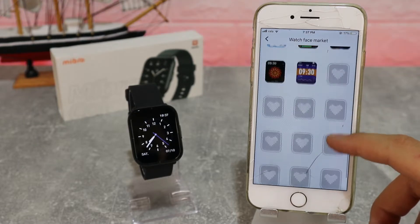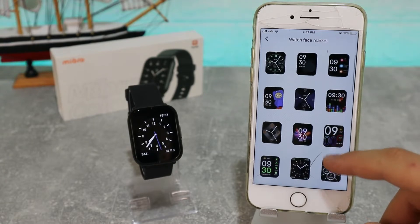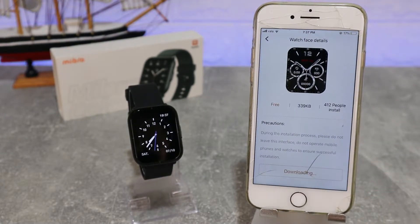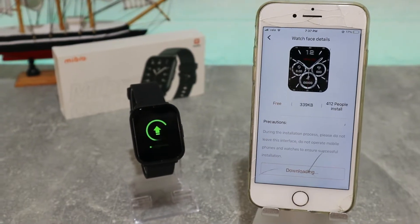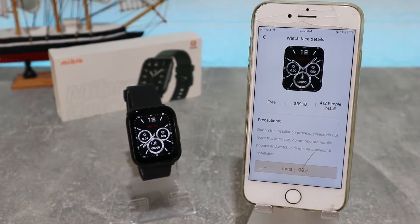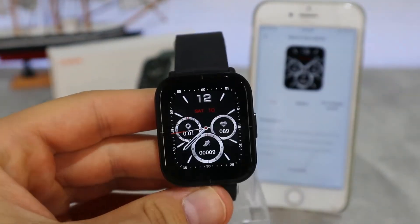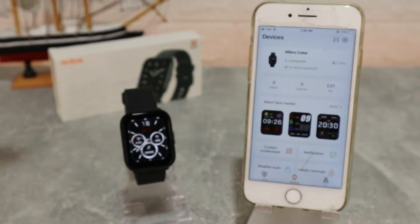On the second page we have the Watch Face Market — this is where you can change the watch faces, as we mentioned when we unboxed the Mibra Color. You can download more faces, choose one you like, and press Install. It will begin to download and synchronize, and it won't take too much time. You can see how beautiful it looks to change a watch face, and you can do this as many times as you want.